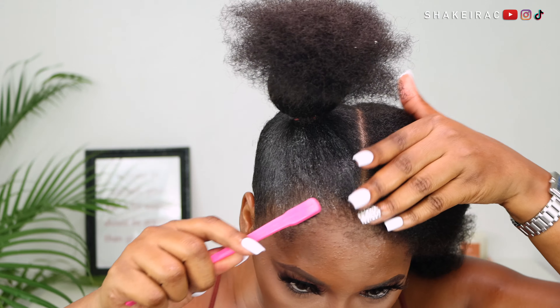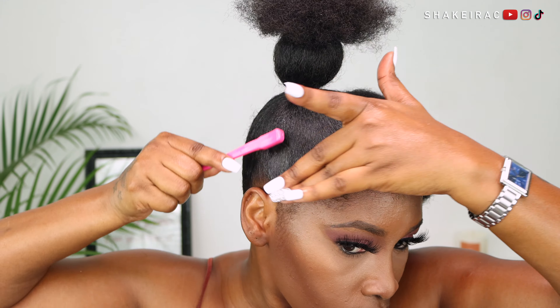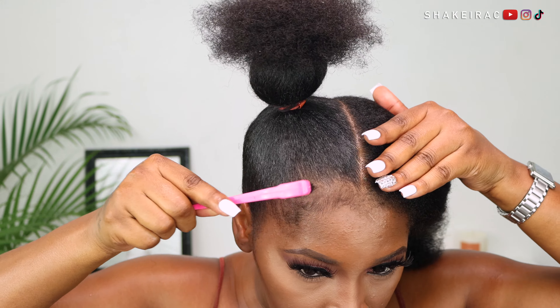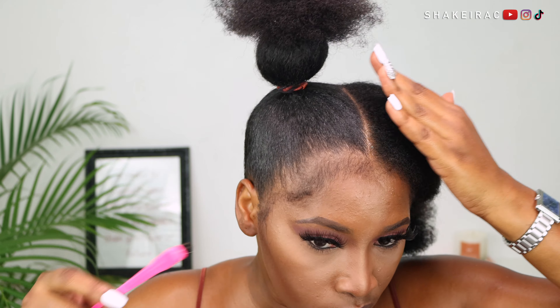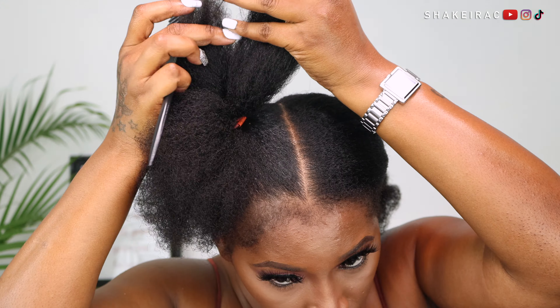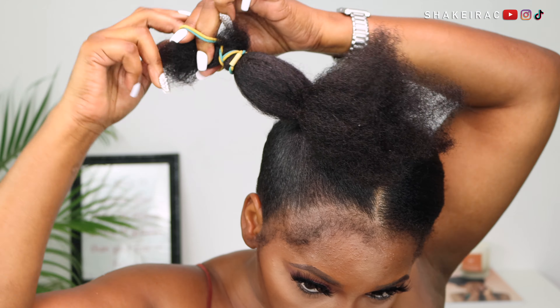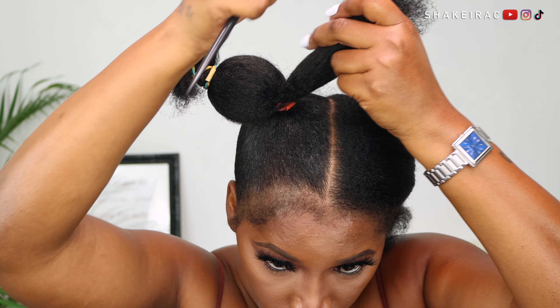I'm going in now with my edge brush to take some of my edges out of my ponytail because I'm going to try to sleek my edges a bit. I'm not really good at slaying my edges and my edges are not really that thick either, so I don't really do too much to them. But for this hairstyle, because it is very simple, I'm just going to try to style my edges as best as I can.